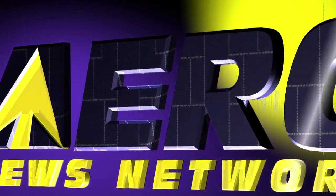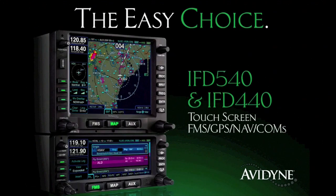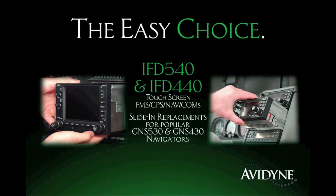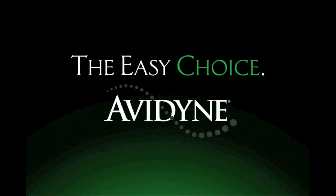Aero TV is brought to you by Avidyne, the brand of choice for pilots who want innovative, easy-to-use avionics. The new IFD 540 and IFD 440 FMS GPS navcoms set a new standard for ease of use and simplicity. As plug-and-play replacements for legacy 530 and 430 series navigators, the hybrid touch user interface makes it much easier to access the information you want while reducing head-down time and making flying more enjoyable. Now you have a choice, and the choice is easy — Avidyne.